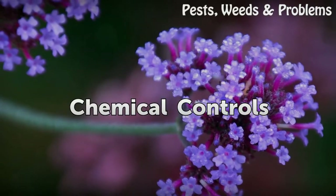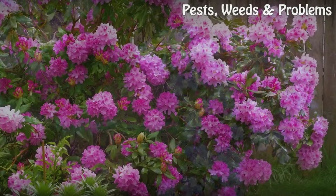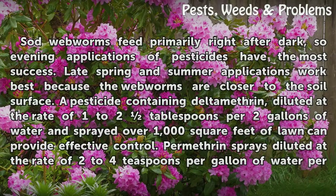Chemical controls. Sod webworms feed primarily right after dark, so evening applications of pesticides have the most success. Late spring and summer applications work best because the webworms are closer to the soil surface.